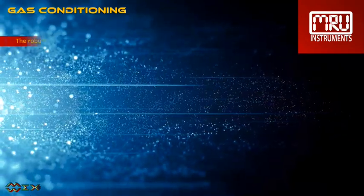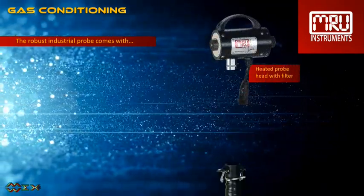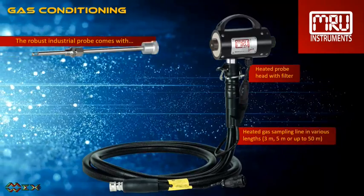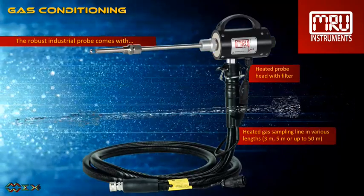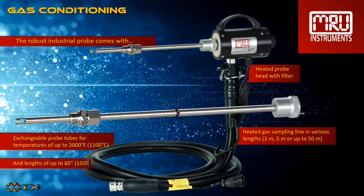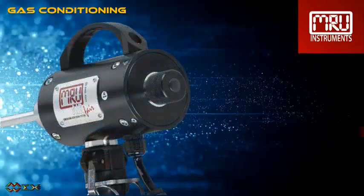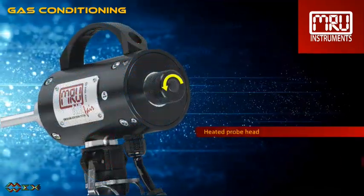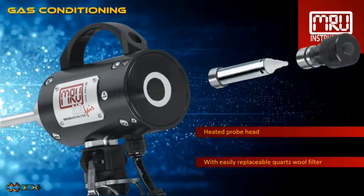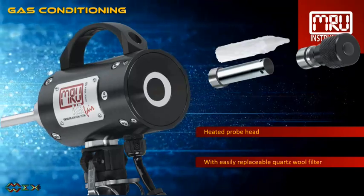The robust industrial probe comes with a heated probe head with filter, a heated gas sampling line in various lengths between 9 foot and 150 foot, and exchangeable probe tubes of up to 60 inches, suitable for flue gas temperatures of up to 2,000 degrees Fahrenheit. The heated quartz wool filter is easily accessible and replaceable. A bag of quartz wool material comes standard with the analyzer, and additional quartz wool can be provided by MRU.